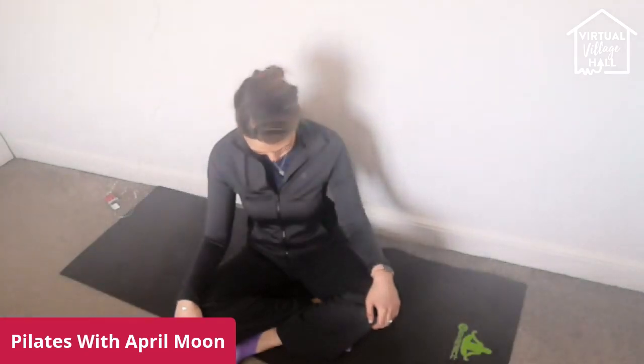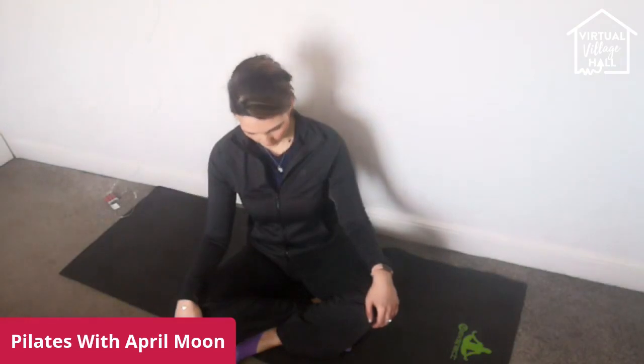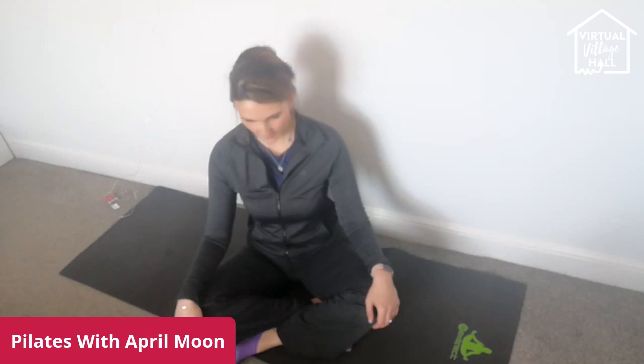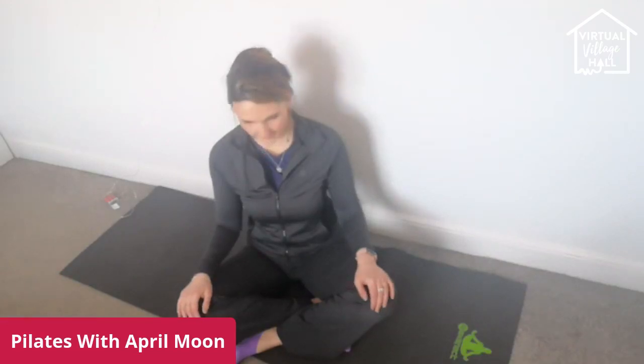Now just nod the chin — look down in between your sides. Come back up. Inhale. Exhale, nod. Come back up. Drop your shoulders down. Just one more time — inhale, exhale, nod. And come back up.